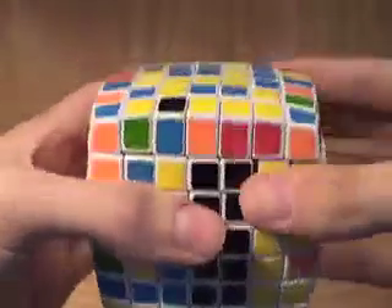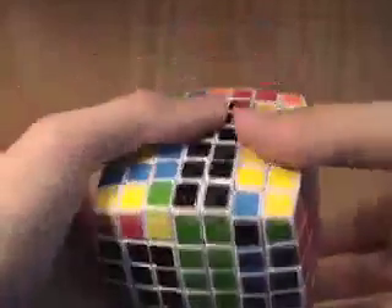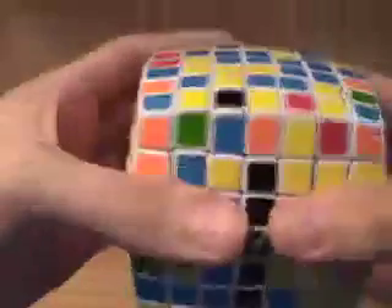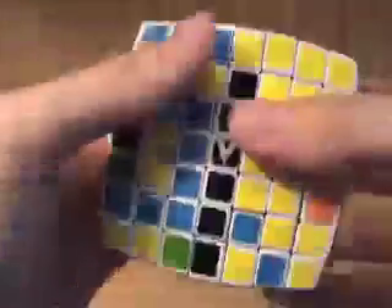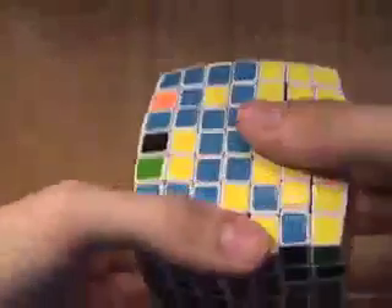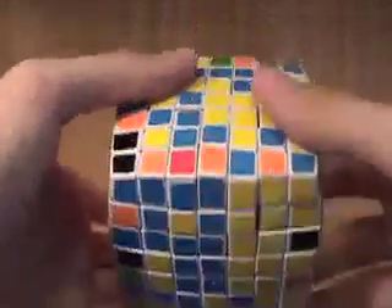Then, what you do is you move the top back to the place it was before. Then you move the original column down. You turn the top in the original direction. Then you move the second column down. Basically, you keep doing that until all of the center pieces are in the correct places.